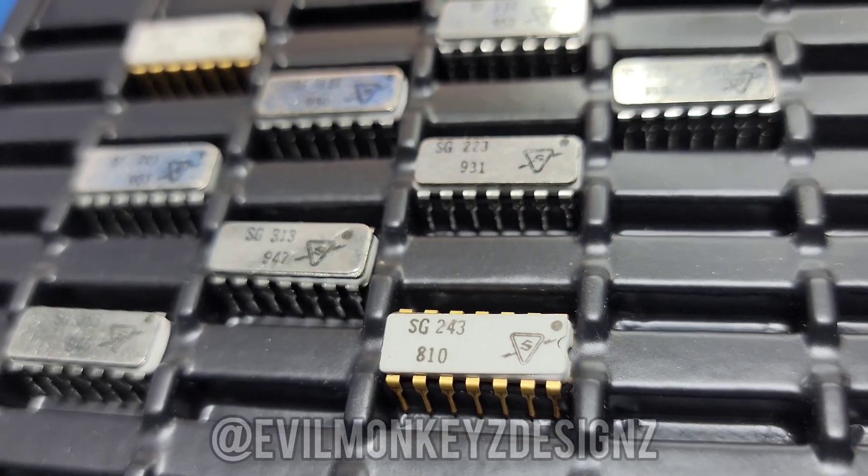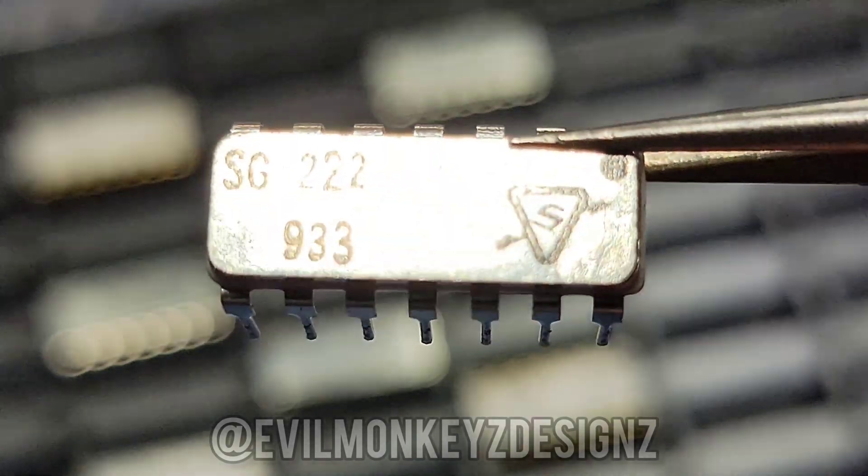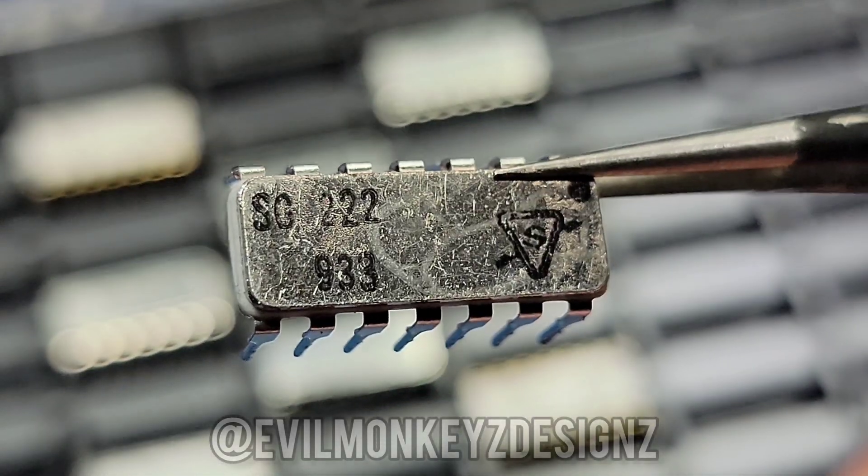In that video I was unable to identify the parts, so I did the most logical thing I could think of — I bought more. I'll start with the SG222.